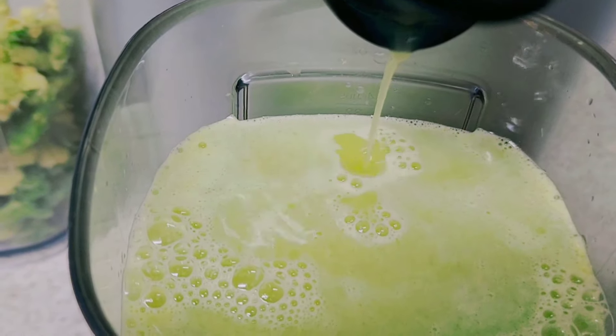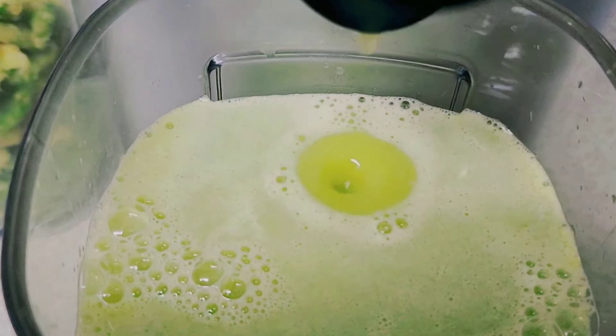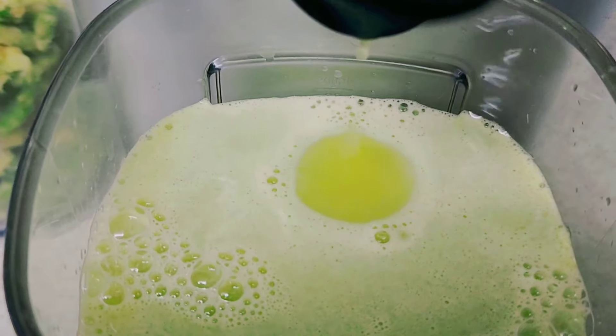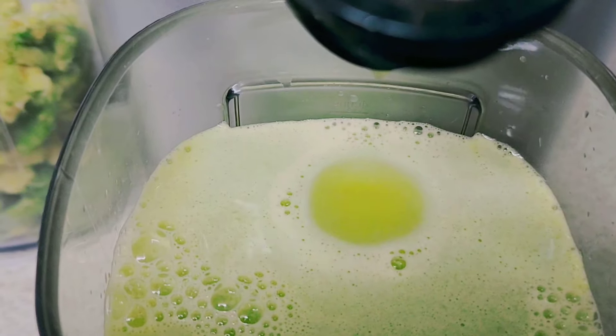All natural — no sugar added. I've added the apple and that gives it the taste it needs, which is a little sweet.